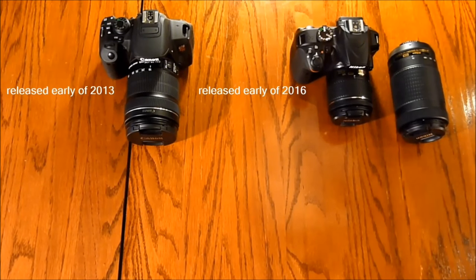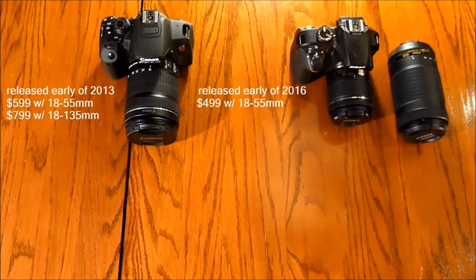The Canon T5i starts at $599 with an 18–55mm lens, with an option to upgrade to a $799 version that comes with the 18–135mm lens. The D3400 starts at $499 with the 18–55mm, and $599 for the two-lens kit which includes the 18–55mm and a 70–300mm.